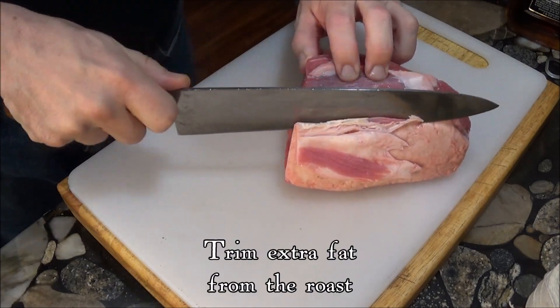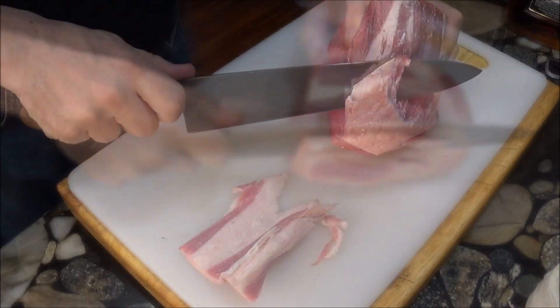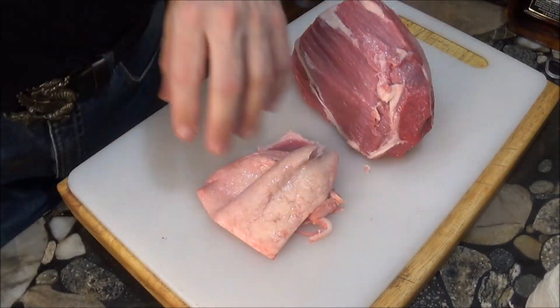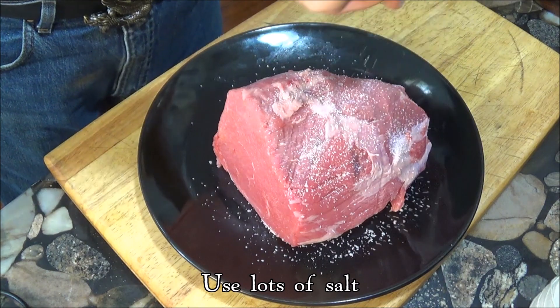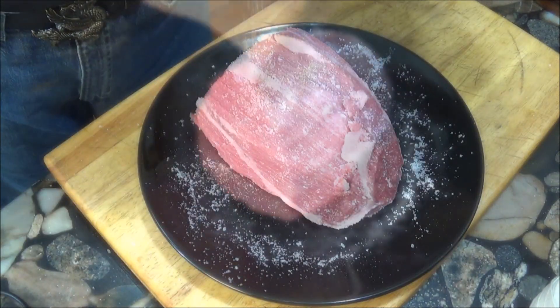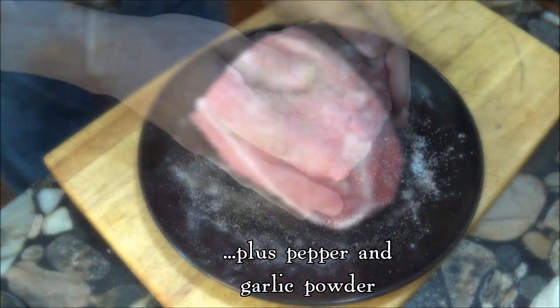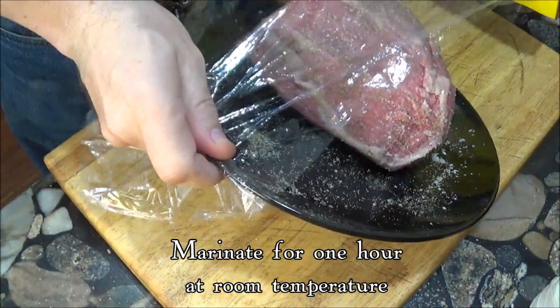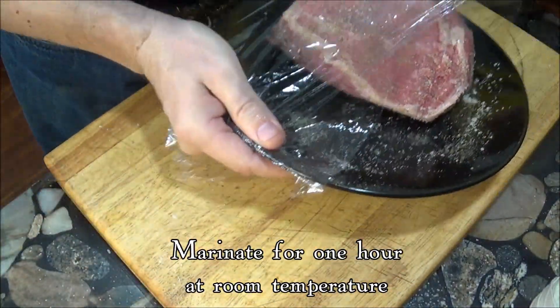Making sure the roast is bloody rare only requires a few easy steps, but they're all necessary to ensure it isn't overcooked. This is why we trim off the extra fat from the roast and marinate it with salt for an hour at room temperature to be sure the outside is dry. Here we're just using a simple rub of salt, pepper, and garlic powder, but you can of course use your favorite rub for the roast.